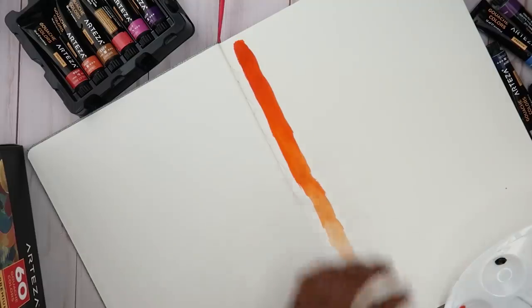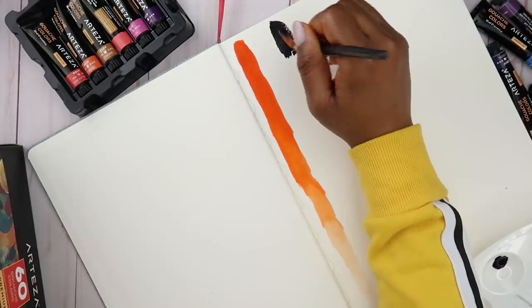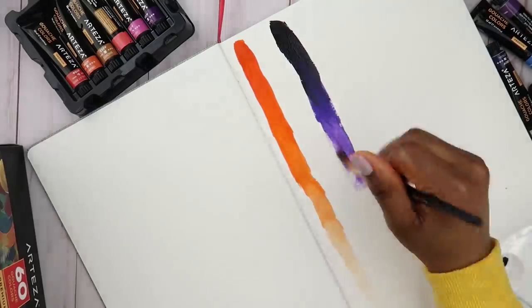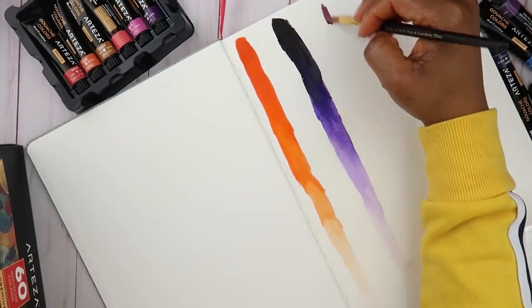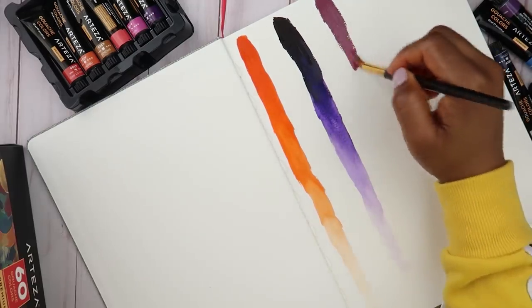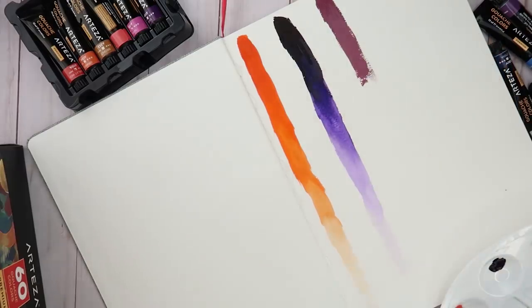Let's take a look at the blue now. This is the very first page of this sketchbook — just doing little swatches. That definitely changed the color of my water. I'm going to move on to the next color. This is a really pretty color. I like this. I don't know if I should do gouache on textured or smooth paper, but since I'm using water on it, that's why I'm using the watercolor paper.